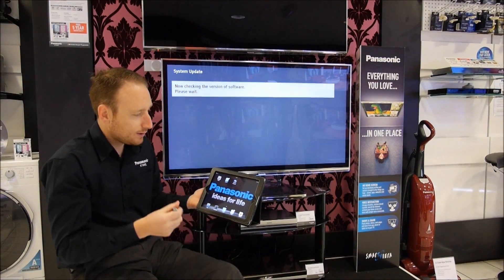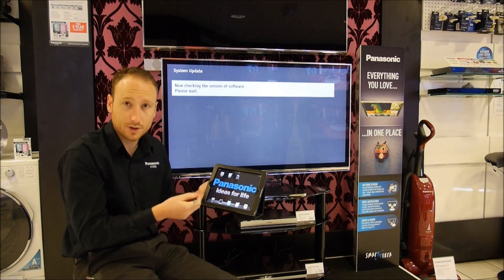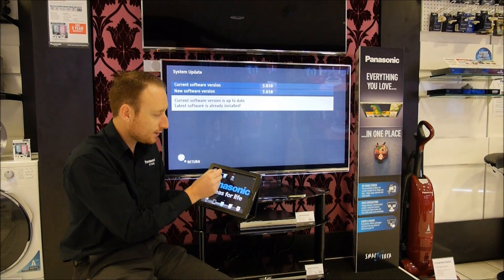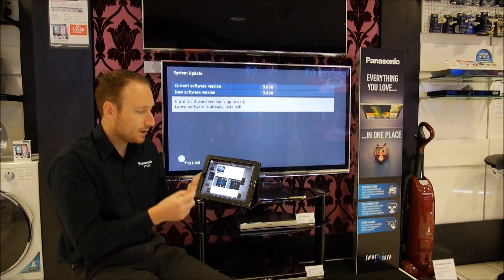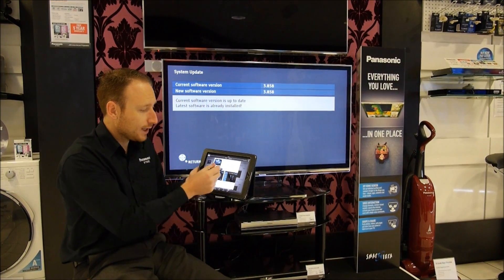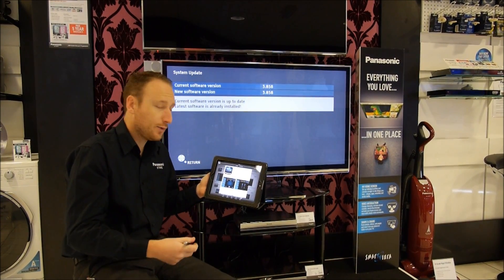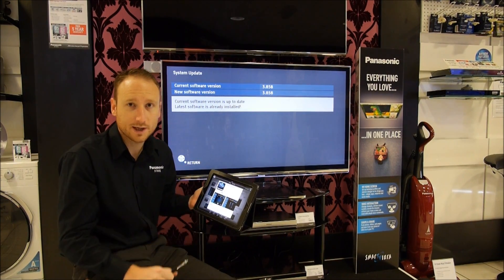Looking at the app, what you need to do in either the Play Store on an Android system or the App Store on an Apple system is search for the Panasonic TV Remote. The TV Remote 2 is the one we're using for the 2013 range, so get that downloaded and we'll move on to the part 2 video next and show you how they operate and pair together.